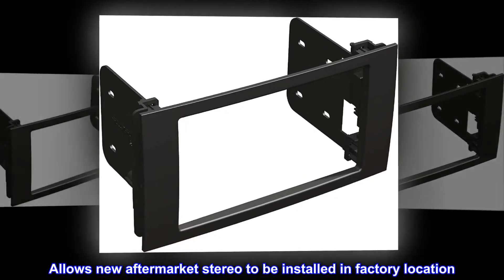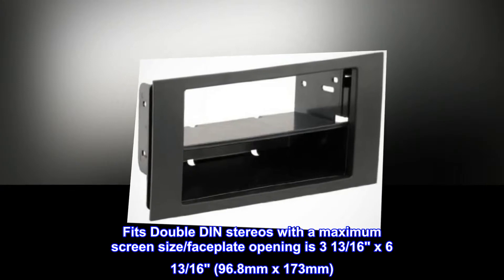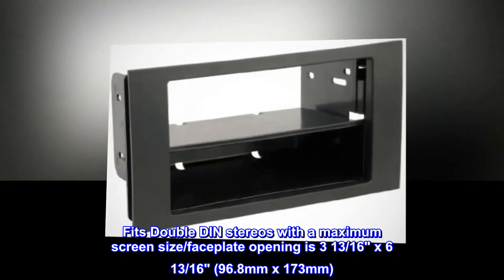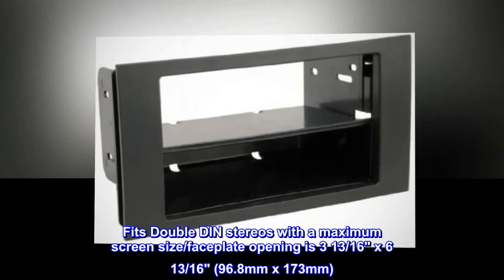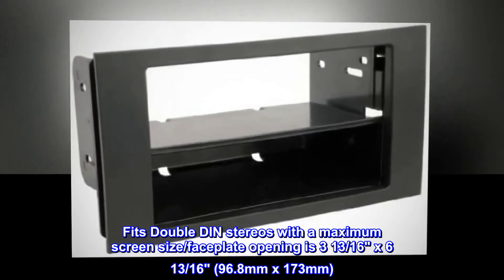Allows new aftermarket stereo to be installed in factory location. Fits double DIN stereos with a maximum screen size. Faceplate opening is 3 and 13 sixteenths by 6 and 13 sixteenths, 96.8 mm by 173 mm.